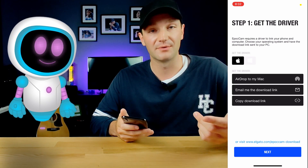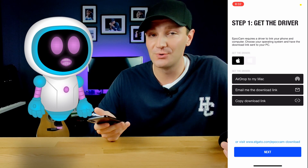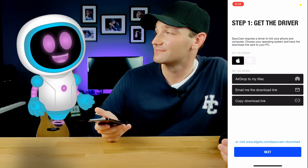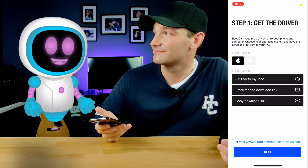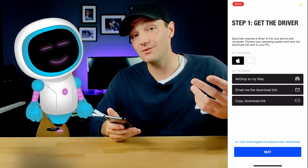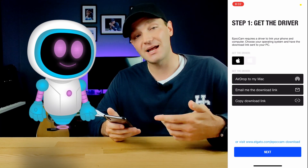This works for both Mac and PC. However, if you're using a PC, you'll have to download iTunes in order for this to work properly on your computer. The app will give you the option to either AirDrop the download link to your Mac or email the download link to yourself.